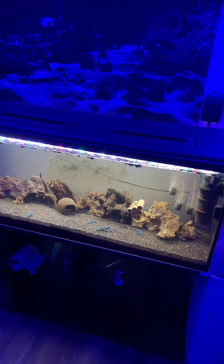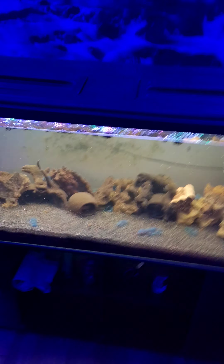So yeah, it makes everything look blue. I'll catch you guys around. Thanks for watching. Bye.